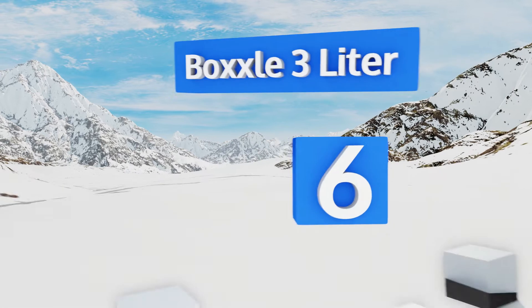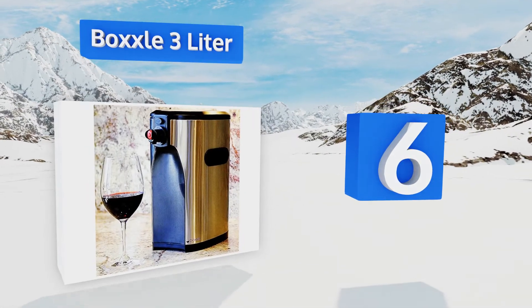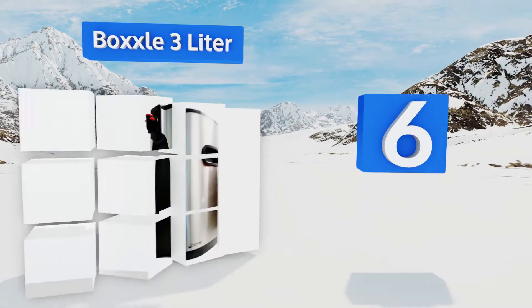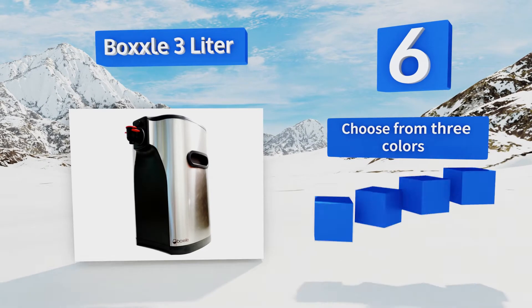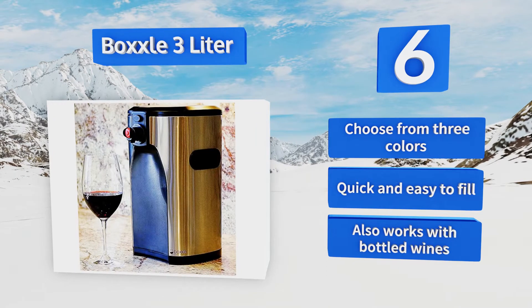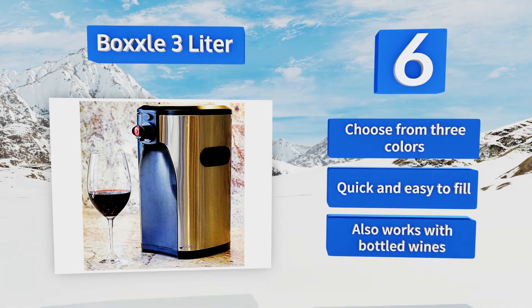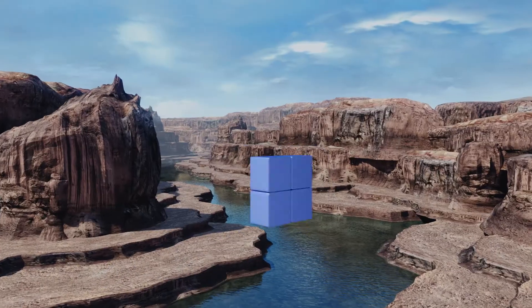Moving up our list to number six, the Boxall Three Liter provides an elegant way to serve boxed wines at a party and to keep the leftovers tasting great for longer than they would in a bottle. It uses innovative technology that maintains freshness for up to six weeks after you have the first glass. You can choose from three colors and it's quick and easy to fill. It also works with bottled wines.